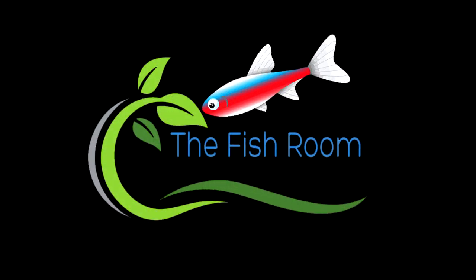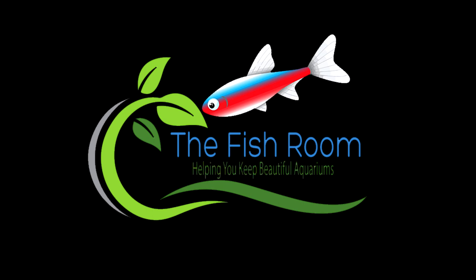G'day everybody, Cam here from thefisheroom.co.nz and today we're doing a review on the Eheim Skim 350. The Fish Room — helping you keep beautiful aquariums.